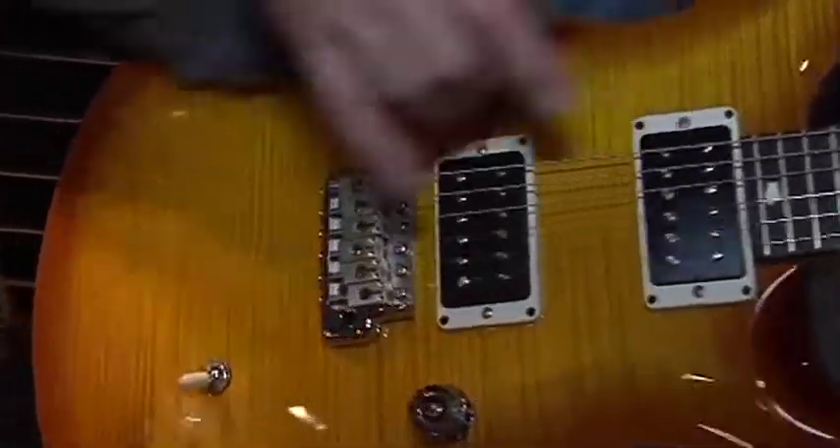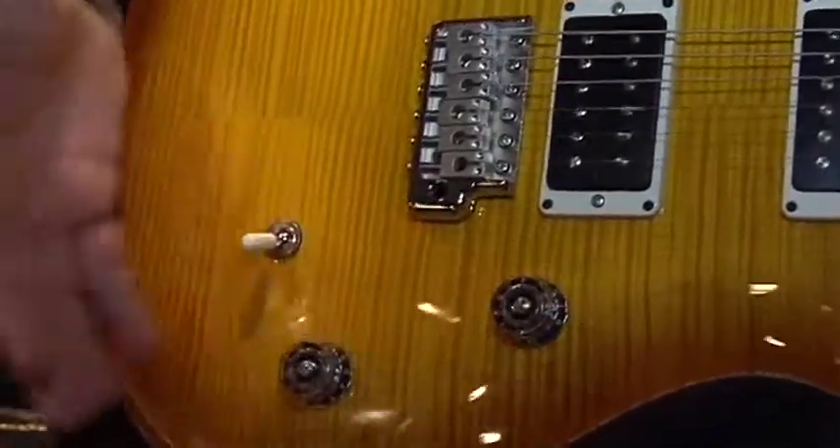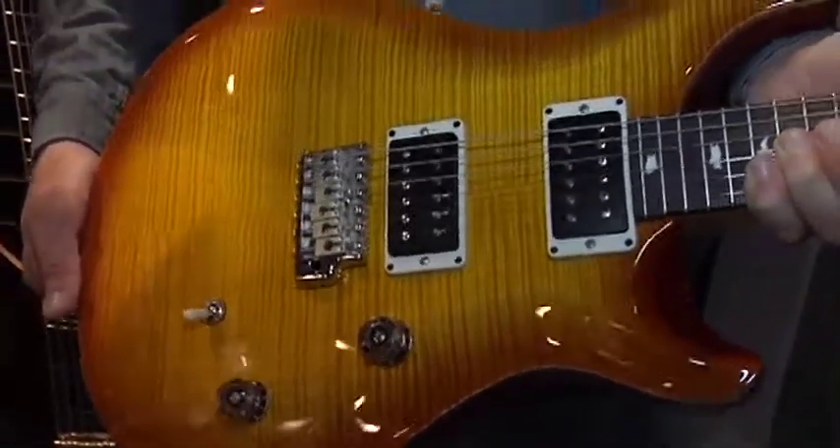It has our 85-15 pickups, a PRS-designed tremolo, volume and tone with a push-pull and a three-way — a very typical electronics package. An incredibly versatile guitar.